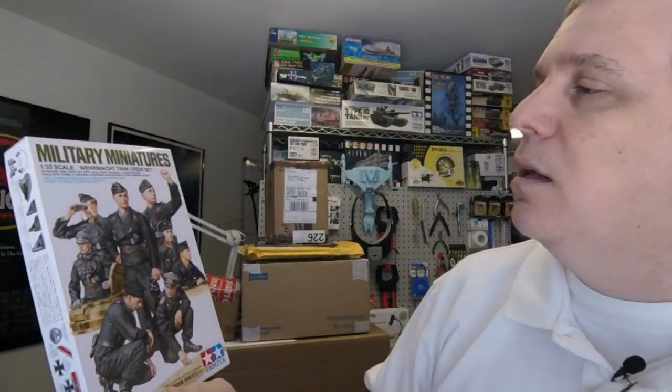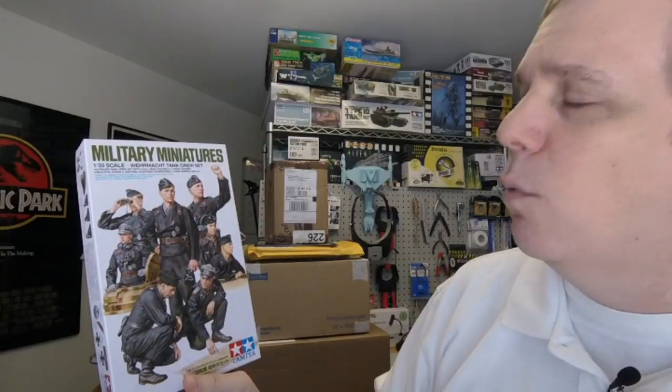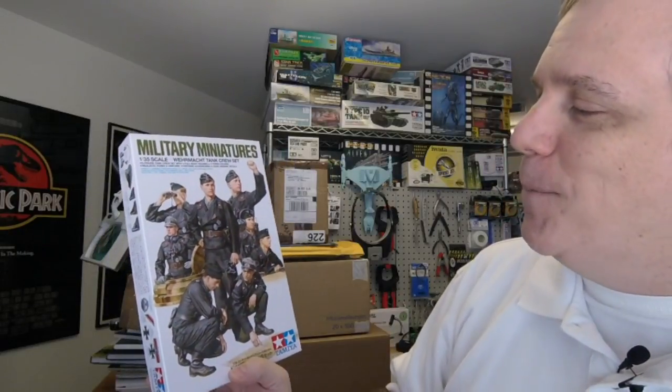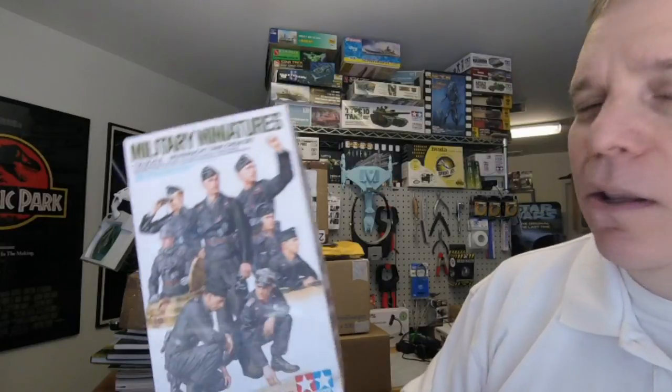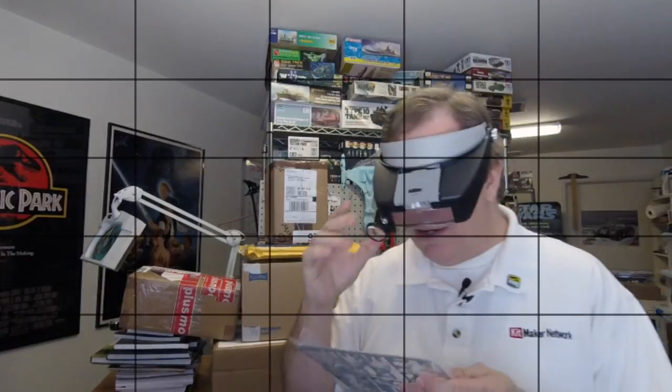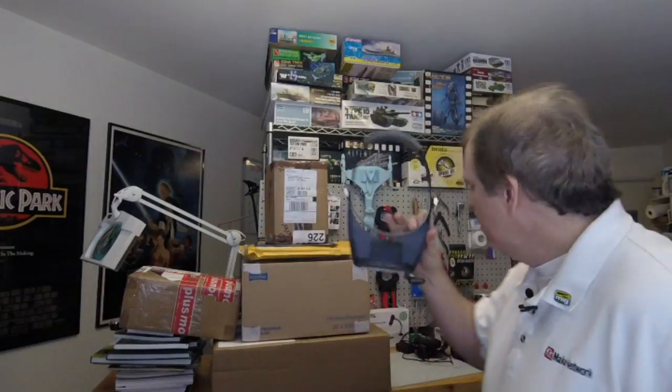We also got a new figure set — the Wehrmacht tank crew set. Some people confuse this with an SS uniform, but this is the normal German black tank crew set. They look very spiffy. I checked the date on here — 2017 — so brand new tool figure set.